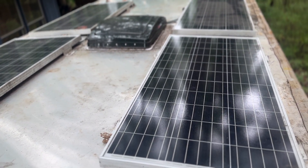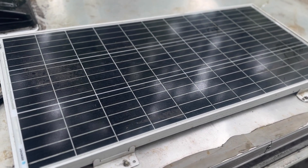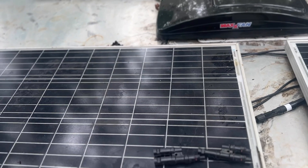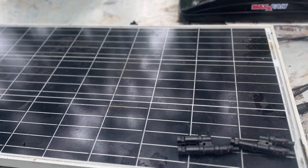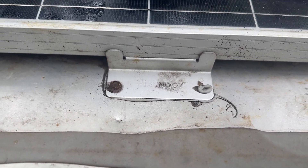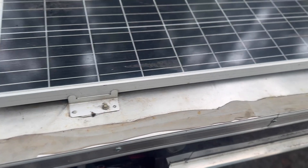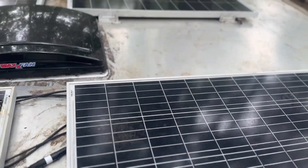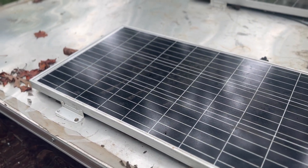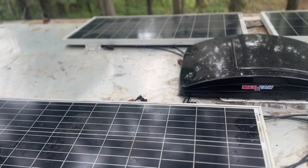Let's take a closer look at the panel install. The dimensions of each 100 watt panel are about 42 inches long and 21 inches wide, so four panels fit pretty comfortably on top of our camper frame, mounted to the roof by the mounting brackets that come with the kit. Based on the spacing of the metal frame on the roof, I was limited in placement, but I'd really like to add another 200 watts in the future.